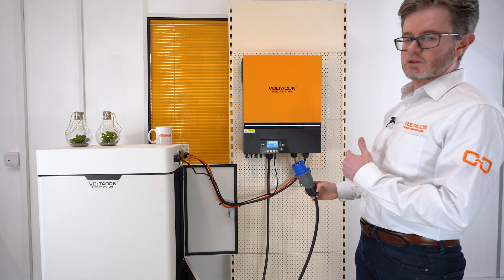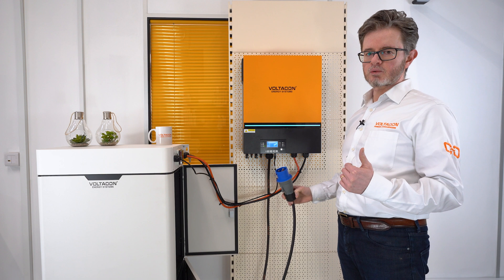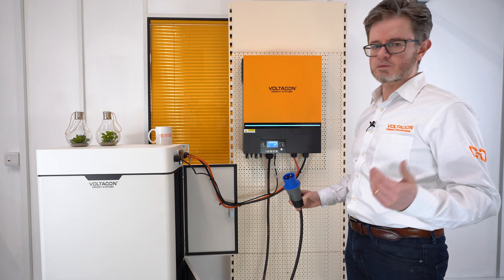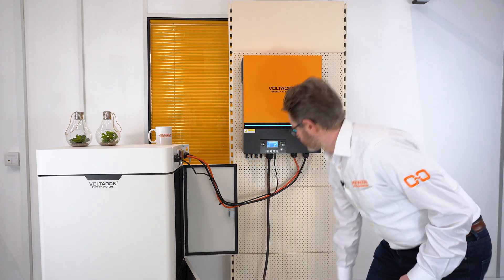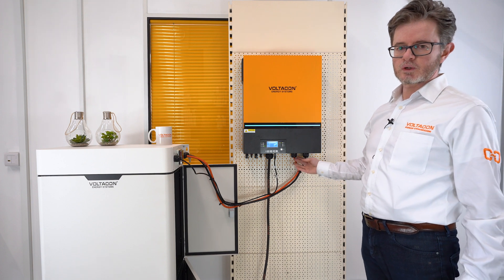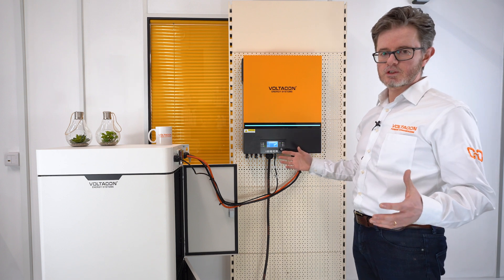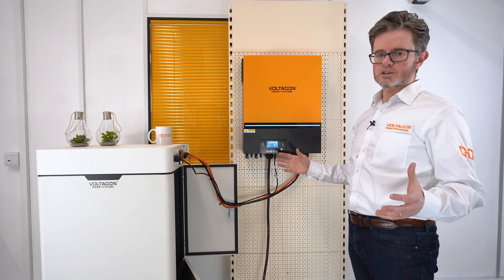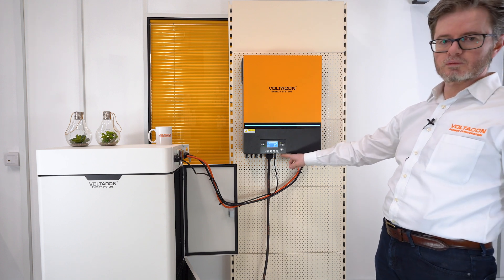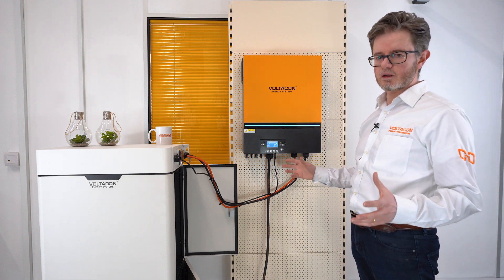Please bear in mind that this is an off-grid system. It doesn't send any energy back to the grid — you can withdraw energy from the grid but you cannot send energy backwards. The AC output is connected straight to the consumer unit of the property, and as mentioned earlier you can create a large single phase or a large three-phase system. The parallel kit is already pre-installed and wired directly to the inverter, so you don't have to install the parallel card.